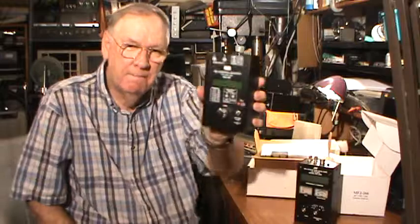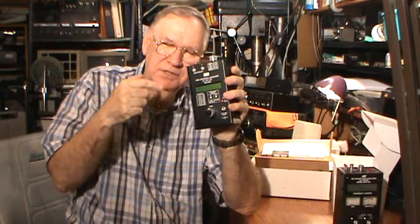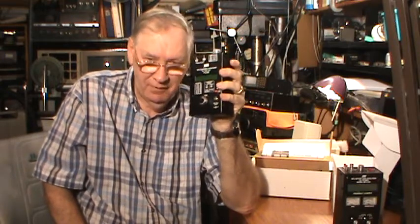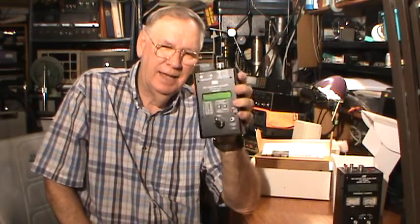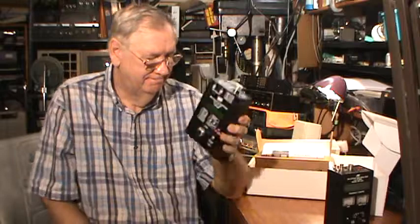Both of them work on batteries — you can install batteries. However, if you want to use batteries on both of these units, you actually have to take the cover off by removing four screws. Not a big deal, but I'm always paranoid about leaving batteries in instruments and radios, because if it's something like the antenna analyzer that I don't use a lot, I'm always concerned about those batteries leaking and ruining the device. I've learned to take the batteries out — I've had expensive radios get corroded inside because I left the batteries in.